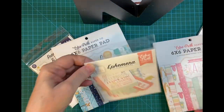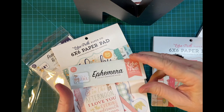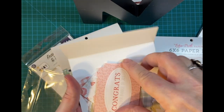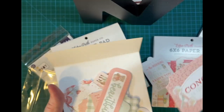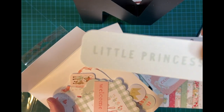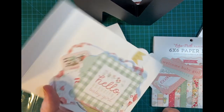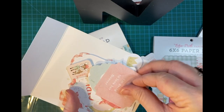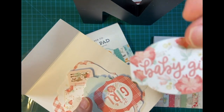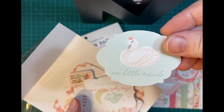And then here's the ephemera to go along with it — really cute. 'Congrats on your bundle of joy.' I will probably put these on the front and pop them up on foam tape. It's a cute pretty little swan.